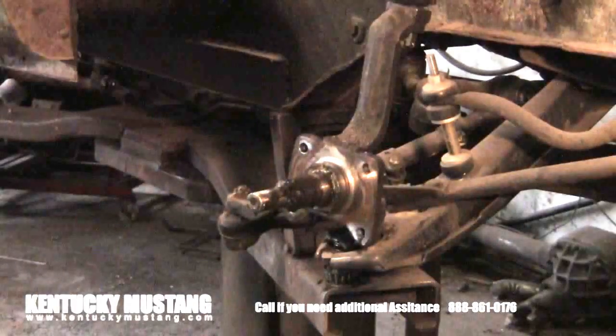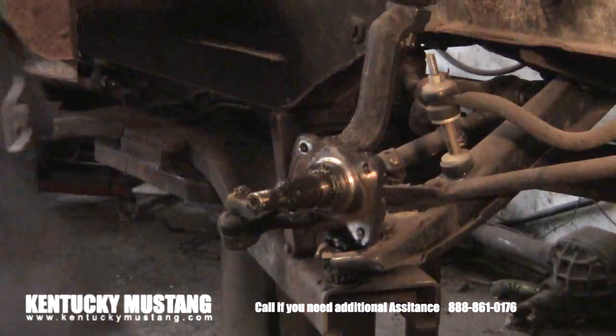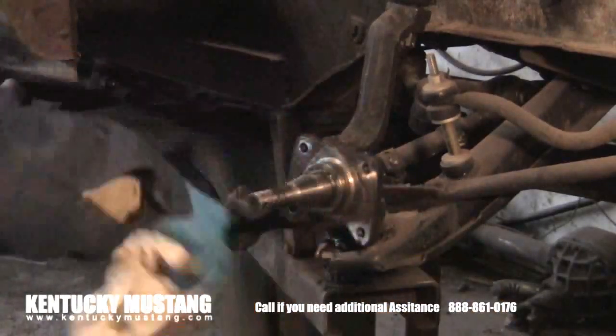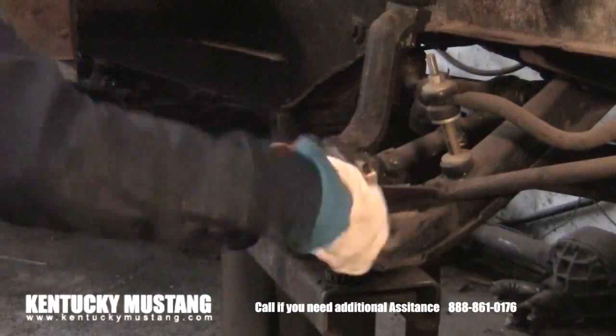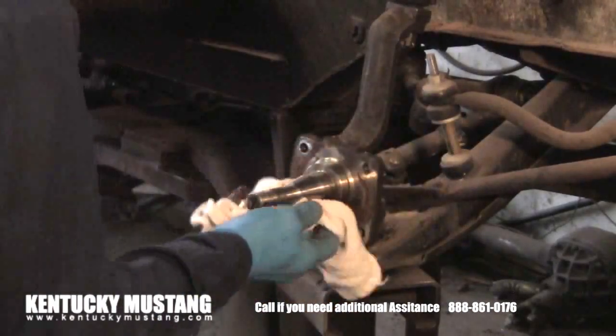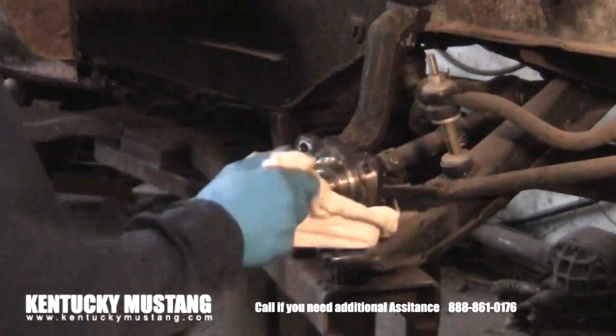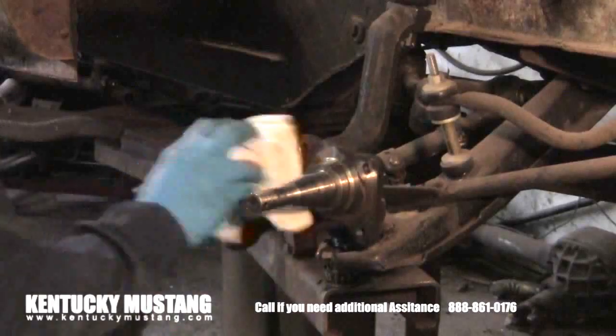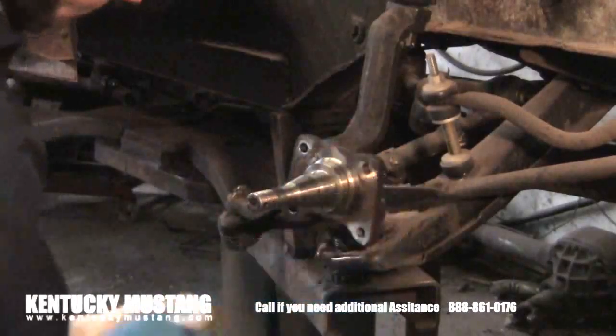You'll be left with just the spindle sitting there, ready to accept the caliper adapter plate. Clean the spindle where the threaded area is and where the bearings lie — it's very important to keep that clean throughout the whole job.